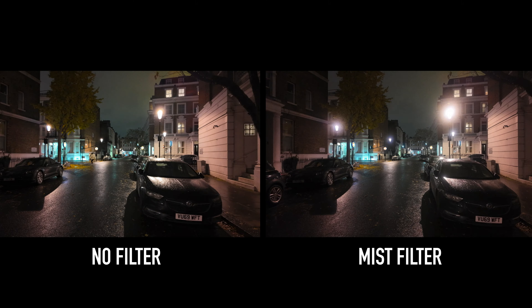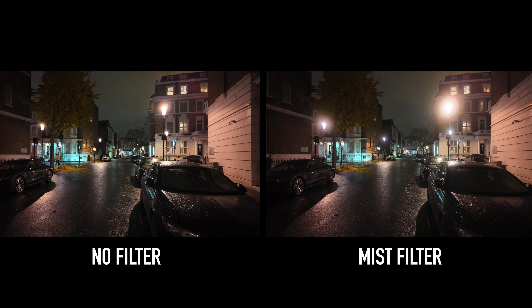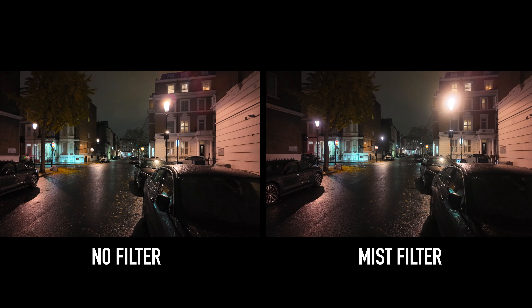If I put that on now — how am I looking? Looking nice and soft, looking nice and dreamy. The mist filter can be used day or night, and essentially it softens the image and gives it more of a natural look.